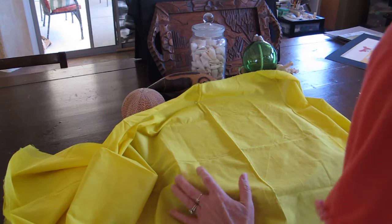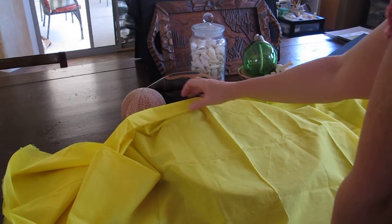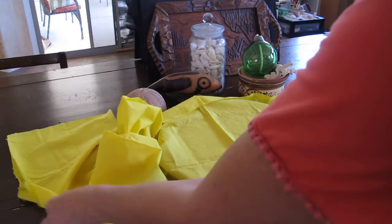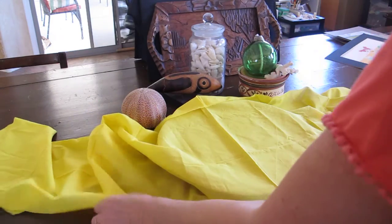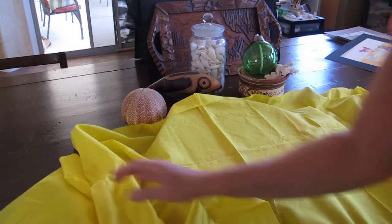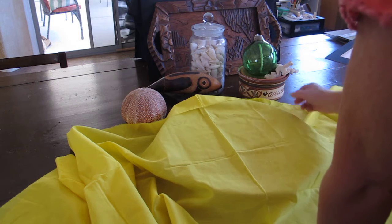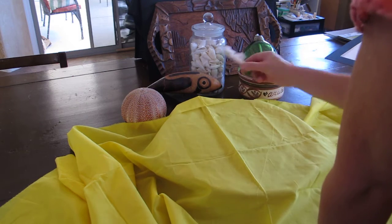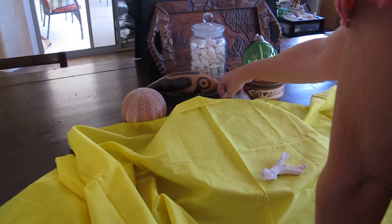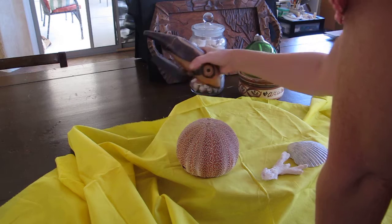I'm going to cover this with a yellow sheet of fabric just because it's sunny and bright — it doesn't mean it's going to be yellow in my picture. My drawing is going to be in graphite, so it'll be black, white, and all the shades in between. I've got a small piece of coral, and it doesn't mean I'm going to use all these objects. I've got to figure out how I want to arrange them.